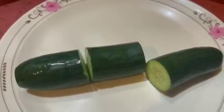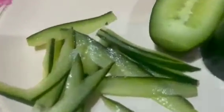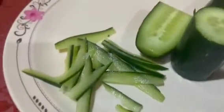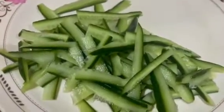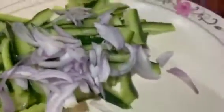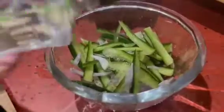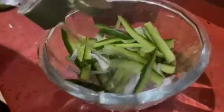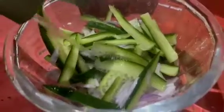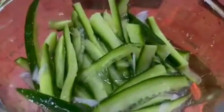First of all, I need a kheera — I have cut it into 3 pieces and then cut it in julienne style. Now I will transfer the kheera into a bowl, then we will add vinegar so that our vegetables will soak well. I will also add tomatoes and let it all soak well.